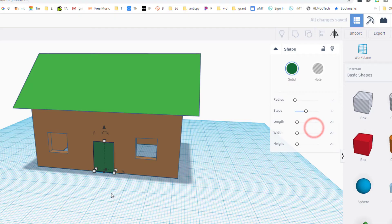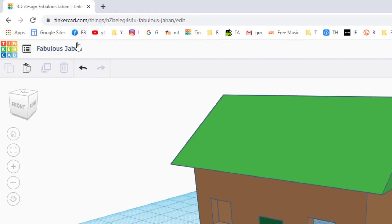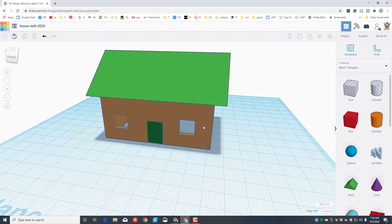Click up at the top and type the word 'house' where the other words were. I'm going to add my initials after it and then put 2020 for the year. We always name our files.